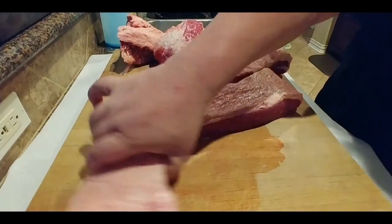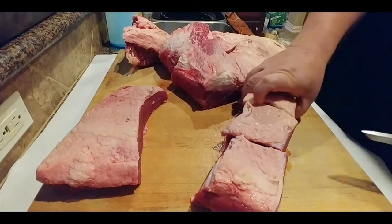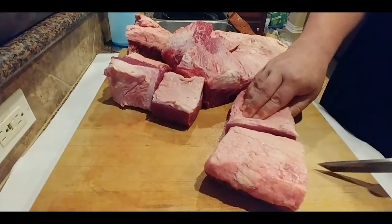All right, let's get these pieces where we need them to be. I gotta make some brisket, and then tonight after the brisket's done, I gotta make some beans with the brisket — so it's gonna be a two-in-one meal kind of thing.